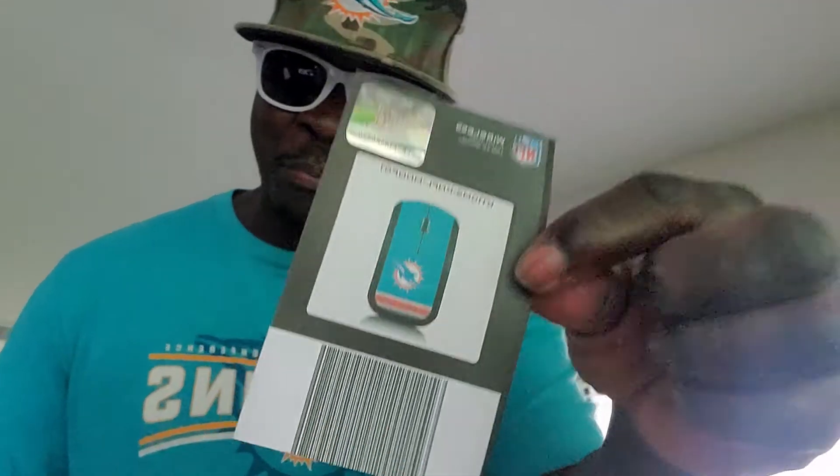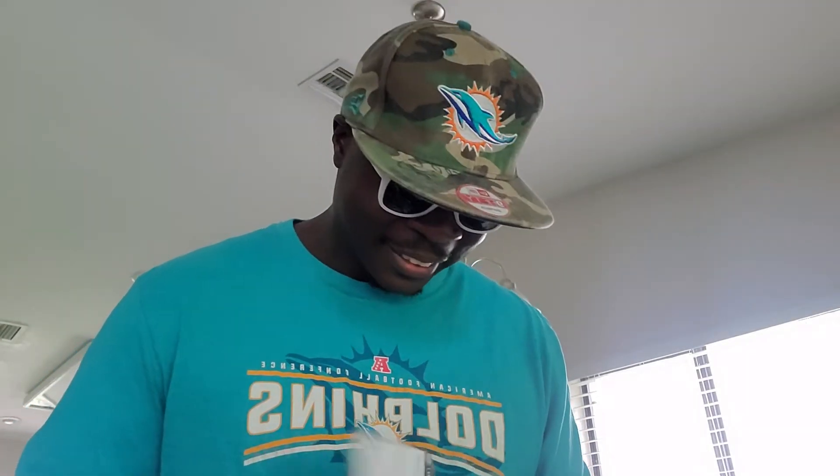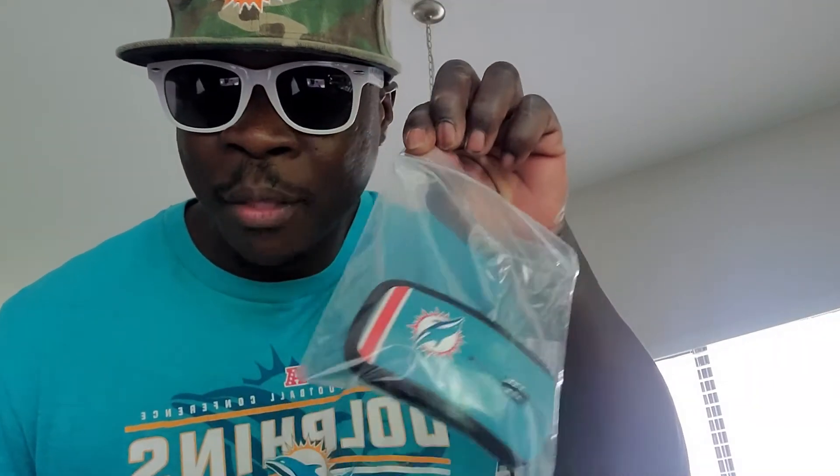Y'all ready for it? What you about to see is one of a kind. Check this out. I got it, man. This is a sneak preview. Wow. Let me show you what's in the package. Bam!